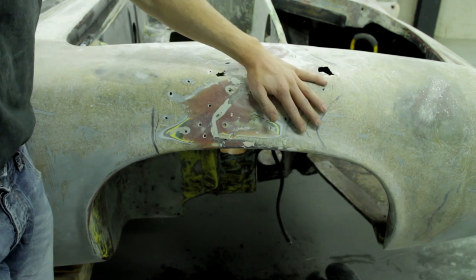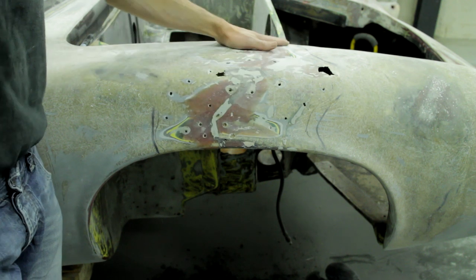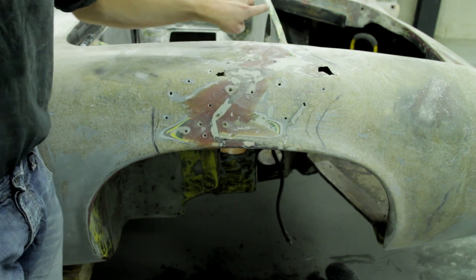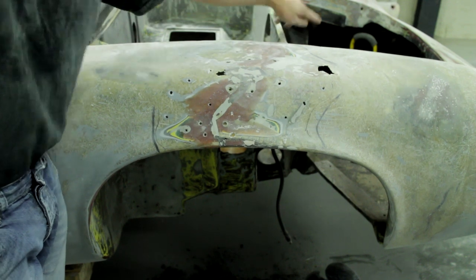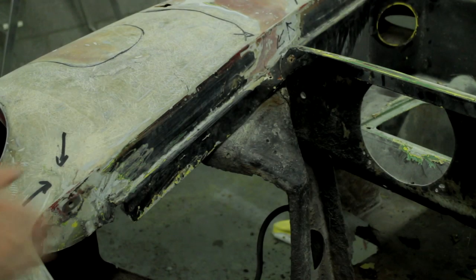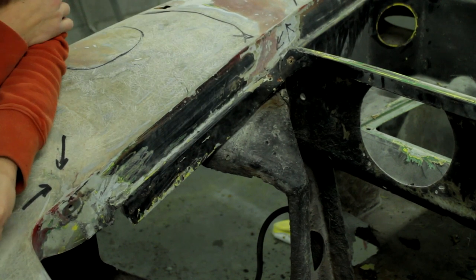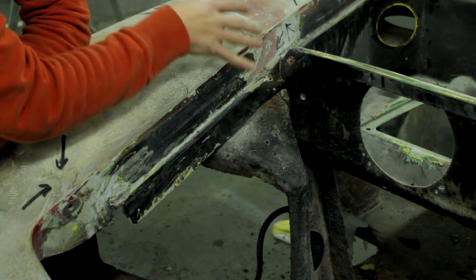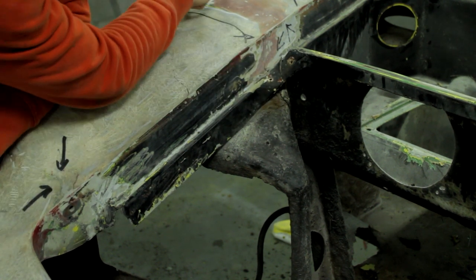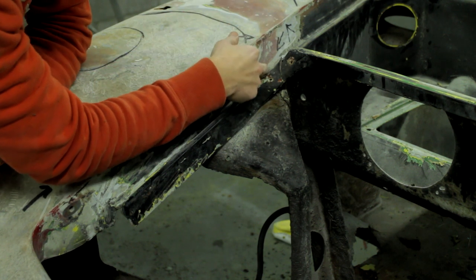Now I'm going to tackle this dodgy repair. I'm going to grind this all down until I hit good fiberglass which I can build to, and then we're also going to repair the crack that goes all the way to the inside. On the inside of the wing you can see some small cracks from the exit, which also needs to be repaired.